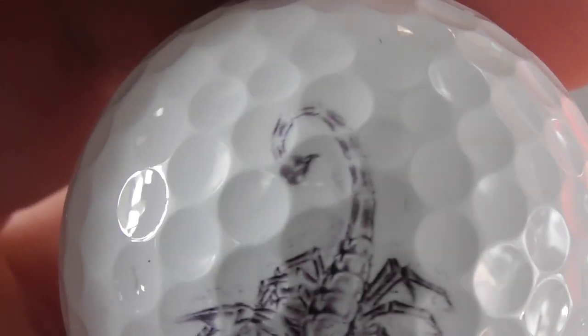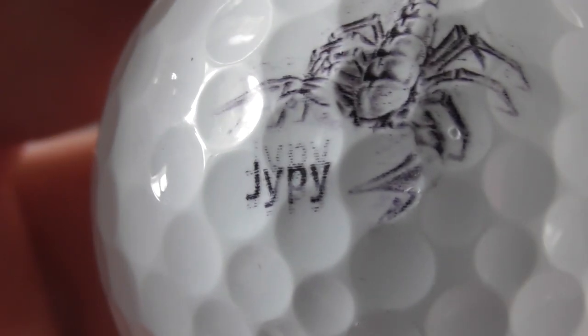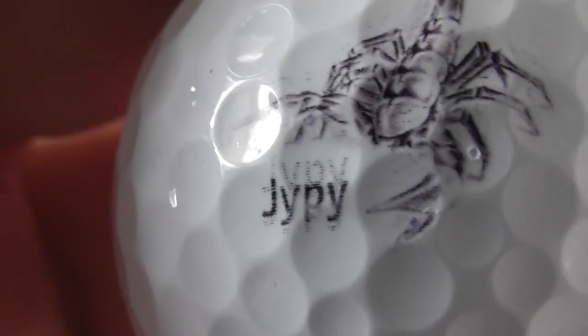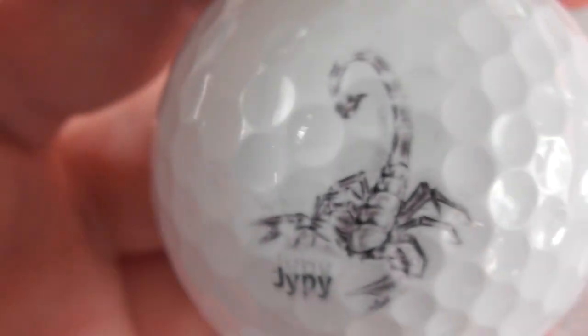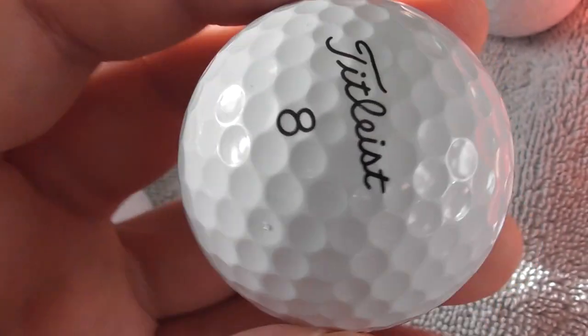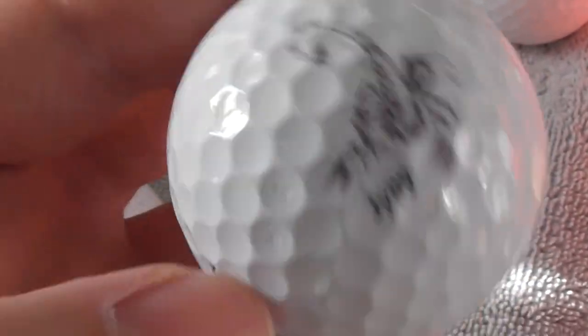Next, this is a good logo - Scorpion. Look at that - got a scorpion on it. It says JYPY - J-Y-P-Y - absolutely no idea what that is. That's on a Titleist Pro V1, so that's a balata ball. Feels really nice, soft cover. I don't know what that company does, but that's a nice logo.